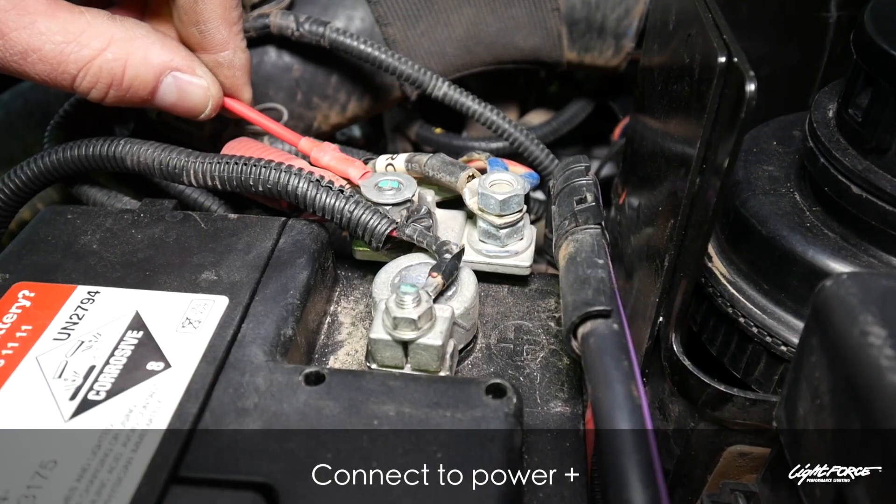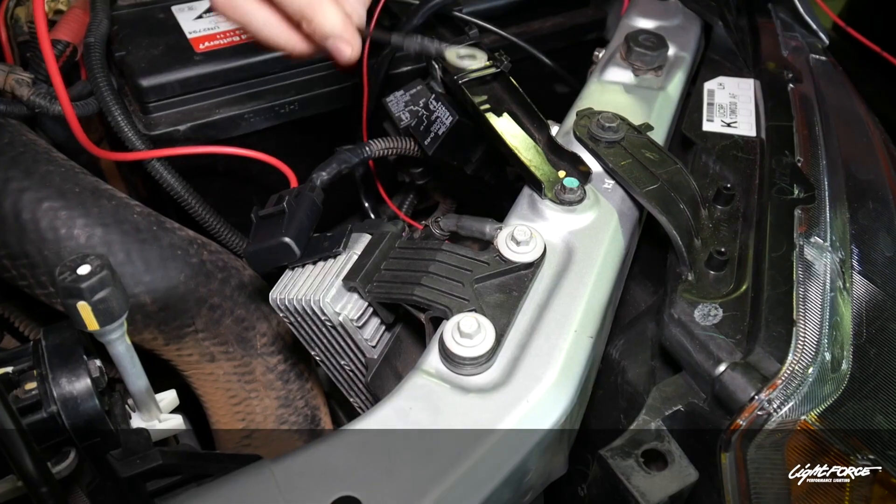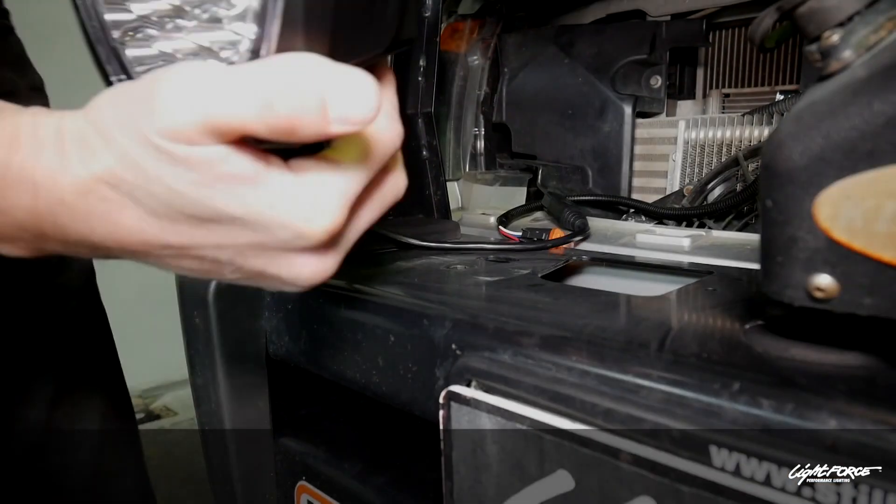We need to pick up power off the battery — 12-volt battery power — go straight to the battery. It doesn't matter which terminal you use, but make sure it is a very solid connection. For earth, run that elsewhere in the engine bay, not on the negative battery terminal.